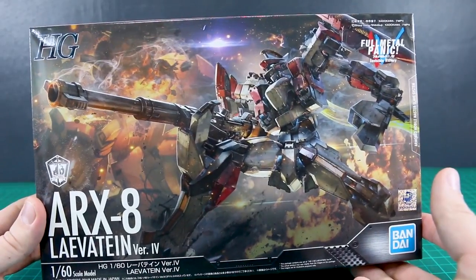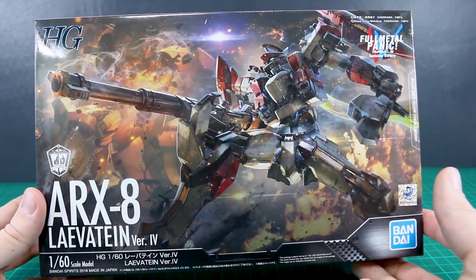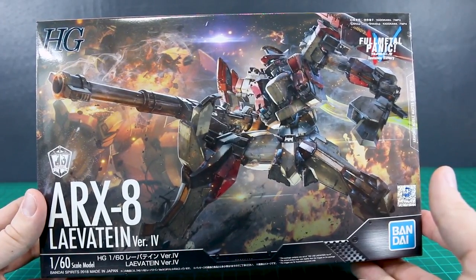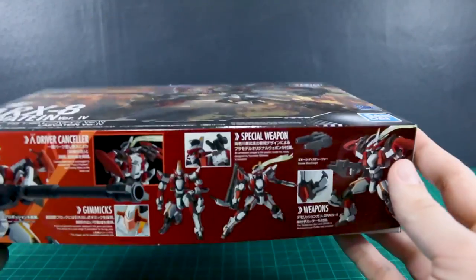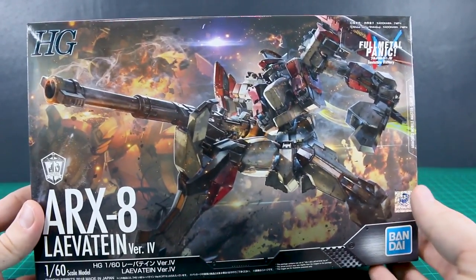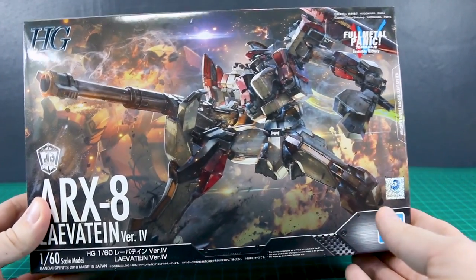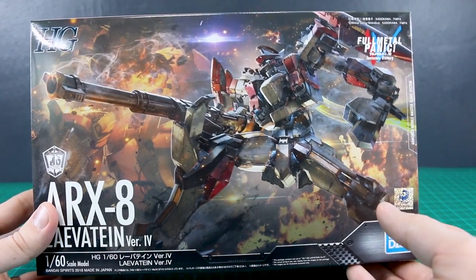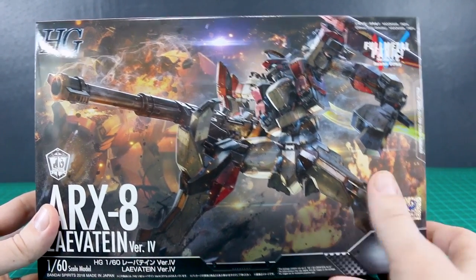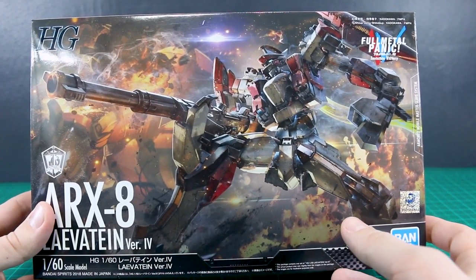We've previously taken a look at the 1/48 scale version from Aoshima — that one was a little bit larger and different, and had a little bit different accessories and parts with it. But my Aoshima kit is completely disassembled right now because I'm in the process of getting ready to start painting it, so I won't be able to compare it to this kit side by side. I'll try to show you guys a picture of what they look like next to each other.